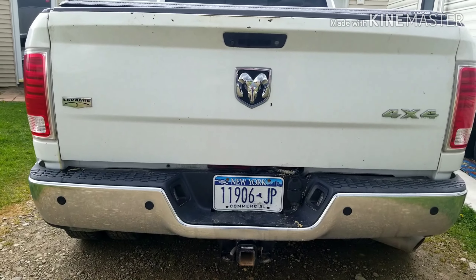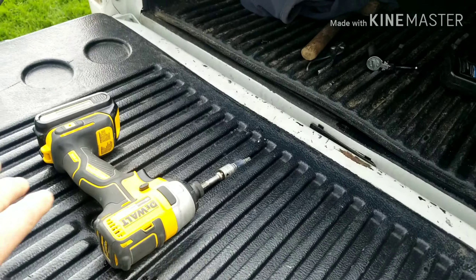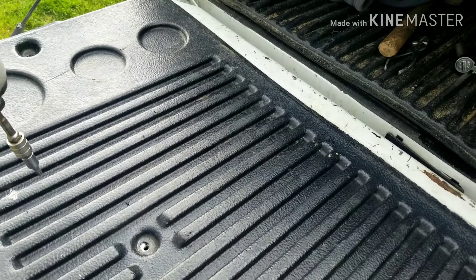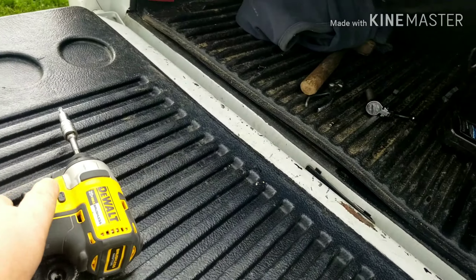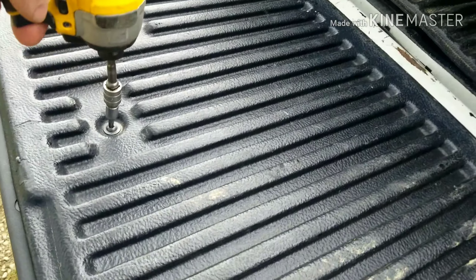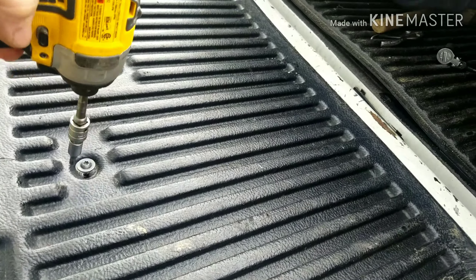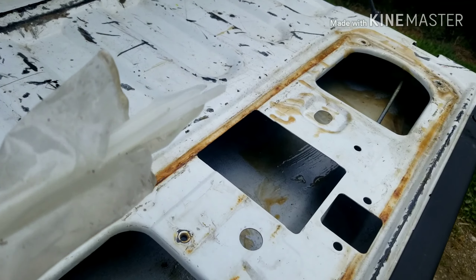What you need to do is just open the tailgate. You need a drill driver and a bit to remove the screws. I have a plastic bed liner and that covers the access plate for the tailgate. Just remove all the screws, get them out of the way, and open up the tailgate.